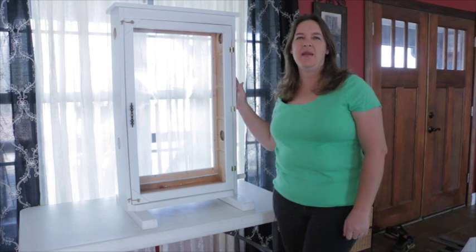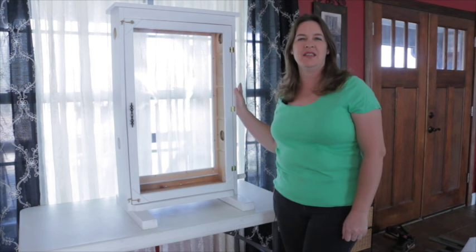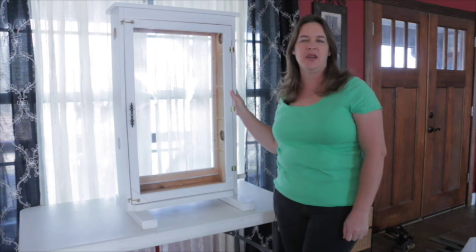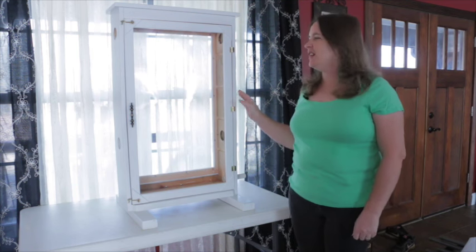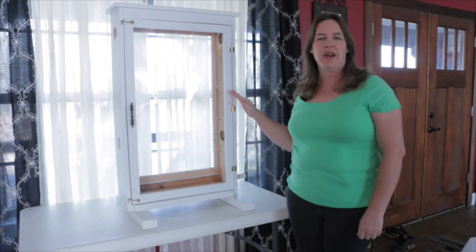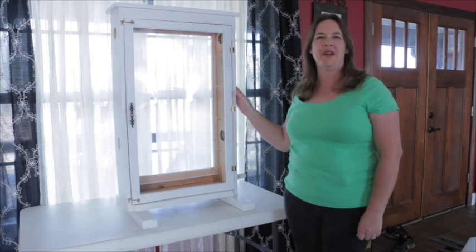Hey, this is Sheila from Beehaven Farms. Enjoy beekeeping. I just want to show you our new observation hive. We're going to be having this in our classroom for the students to enjoy, and you'll be able to see all the bees doing what they do. This holds 15 frames. It'll be a permanent beehive, and we're looking forward to getting it going, and hope you enjoy it.